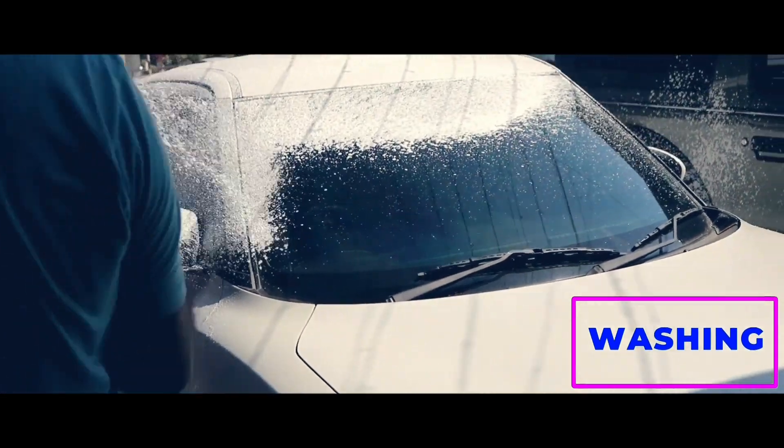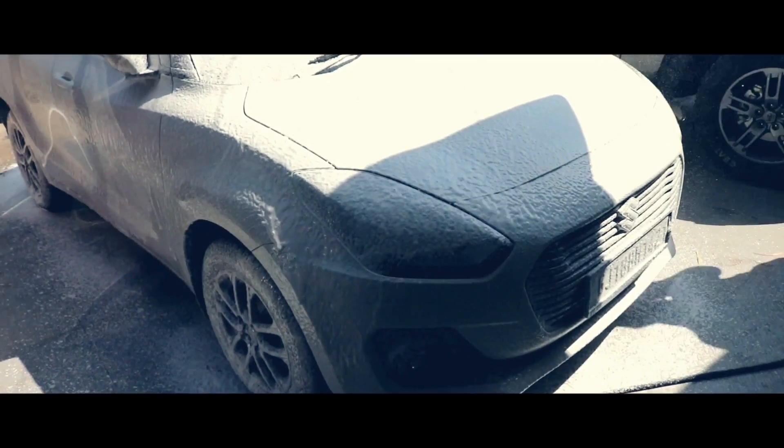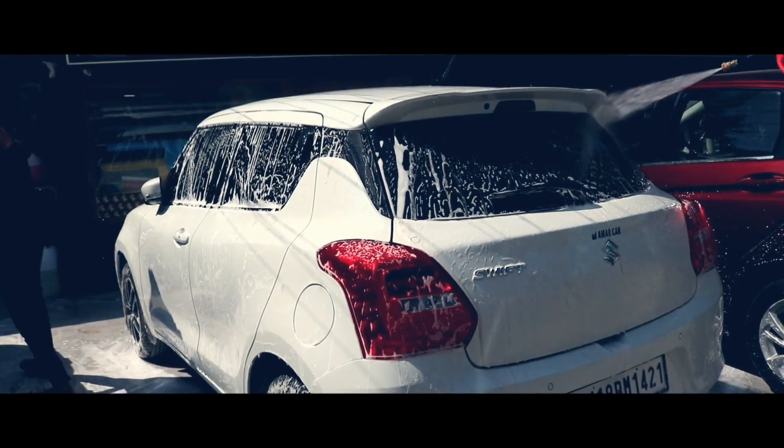In this video we will show you the complete before and after process of Crystal Shield Ceramic Coating on Maruti Suzuki Swift Car, which comes with a life expectancy of three years.